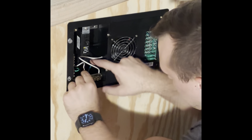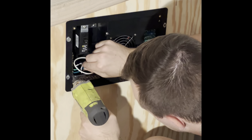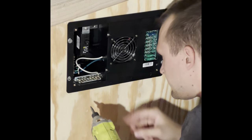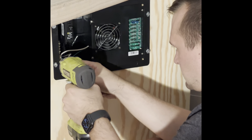Getting the wires reorganized — they are 12 gauge so they are a little bit hard to manipulate in this little box. I'm just getting everything cleaned up and then I'm going to add in two more breakers.